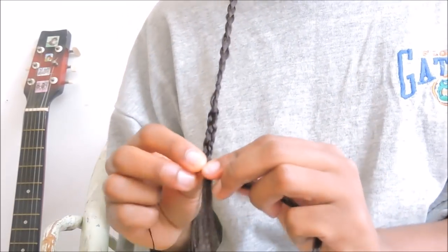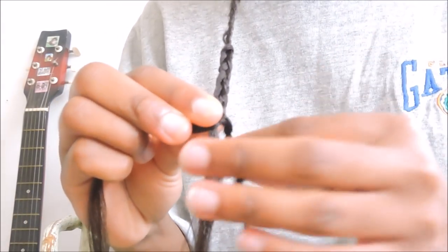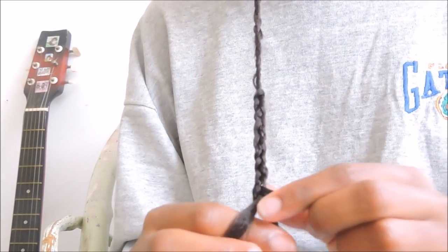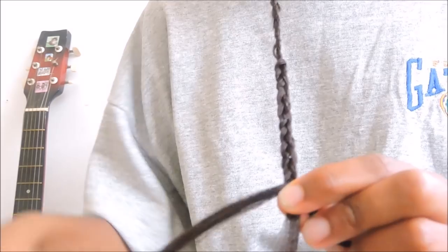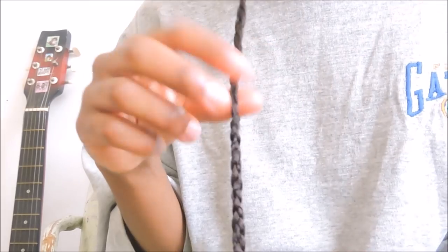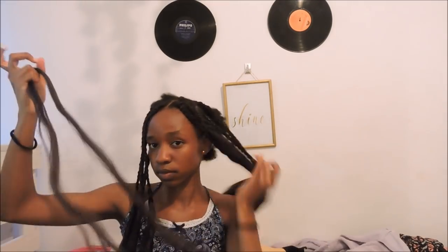Take one strand, cross it to the other strand, then cross the other strand again — this is the general sequence you're going to use. It's going to give you that exact pattern, kid you not, it's really easy. You can also use this to elongate your braids if you want them longer. If you don't take phone breaks it's going to get done faster — and this is the finished look.